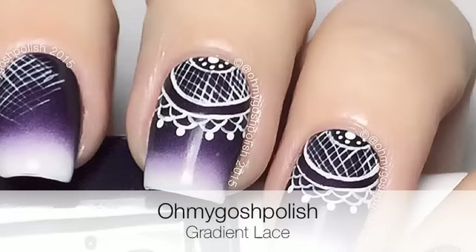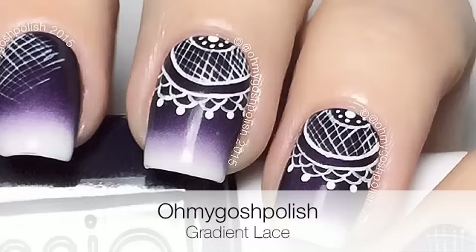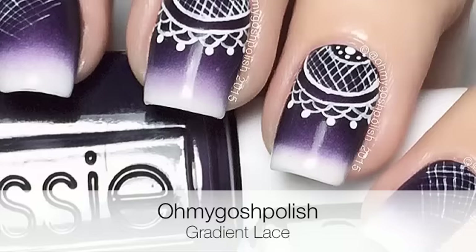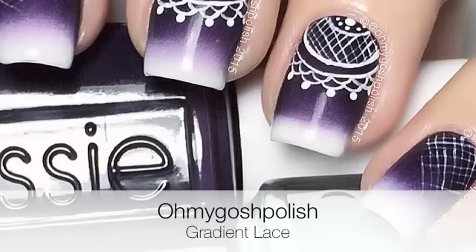Hey chickies! Today we are doing a gradient lace mani. I originally did this about a year ago, and Jennifer McGuire in one of our Q&A sessions asked if I had a video for it. I never filmed it back then — it was originally inspired by a mani done by Lucy Stash. She is amazing, so anyway let's get into it. I really hope you like it.